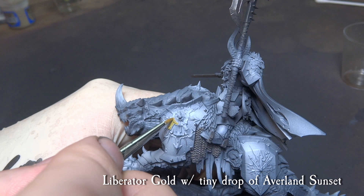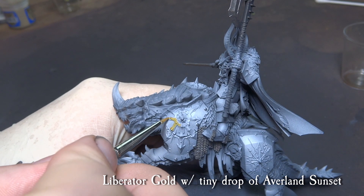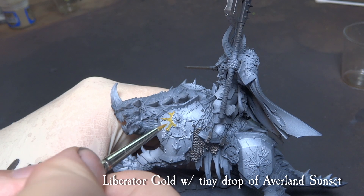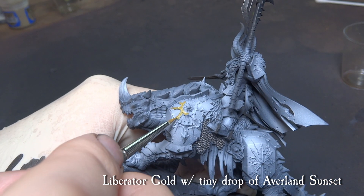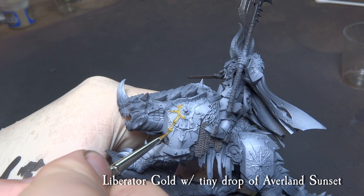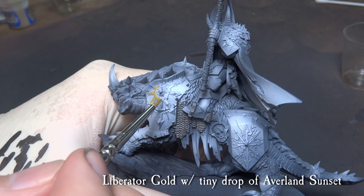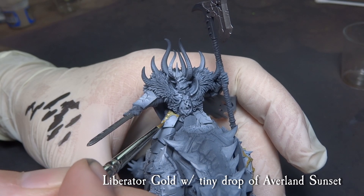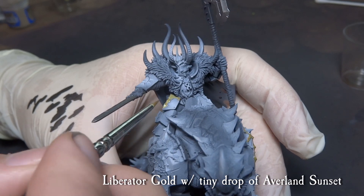Using a mix of Liberator Gold with a tiny drop of Averland Sunset, paint the golden parts of the miniature. We want to paint the Chaos Star, the armor edges and the decorations of the Chaos Lord and the sword handle. This will dull down the shiny effect of the paint, but gives it more contrast and warmth for the following phases.